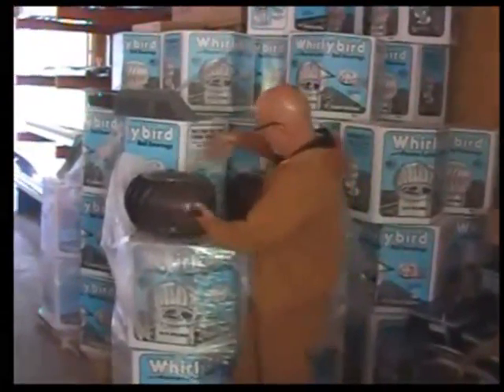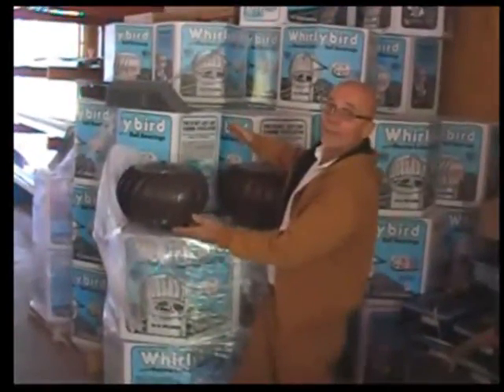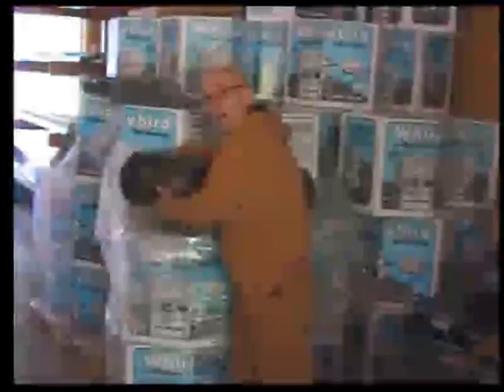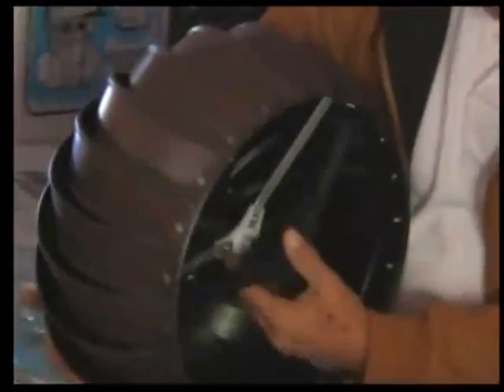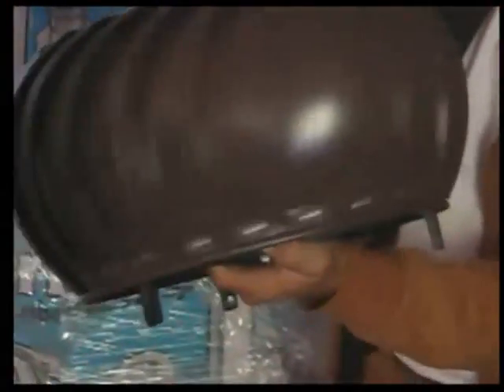We'll start off with this one here. They look identical — they're both brown, baked on, never have to worry about them rusting. But there's a lot of difference between the both of them. This one here has got plastic on the inside, and so as it turns, sometime over the years it might start squeaking because it's got plastic on the inside.